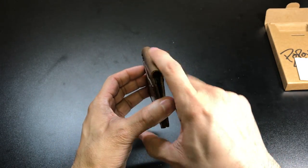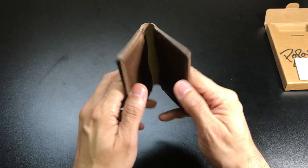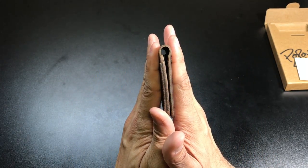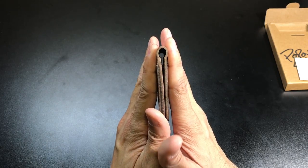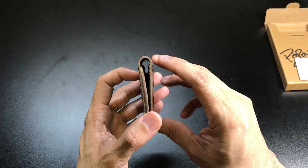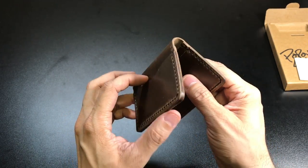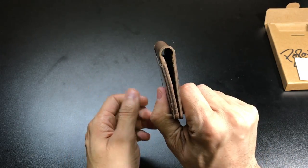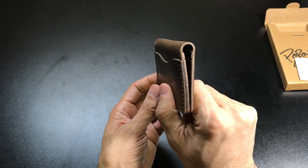Also on the top where the wallet opens and closes, they've actually left it a little bit wider — they didn't try to make it as thin as possible. That's actually by design and it's really good because as you start adding different cards to the inside, that little gap is going to allow you to still keep a very nice and thin form factor.